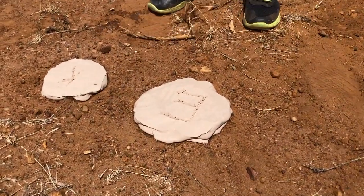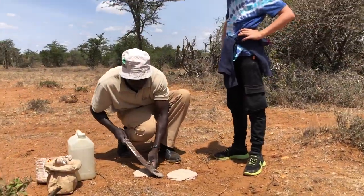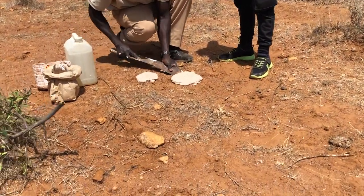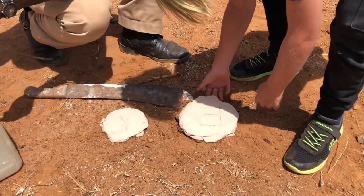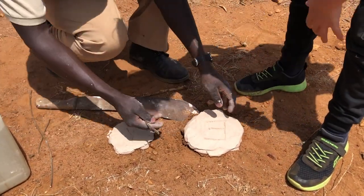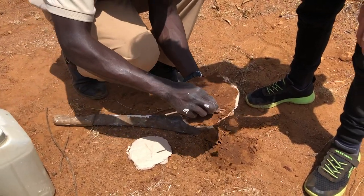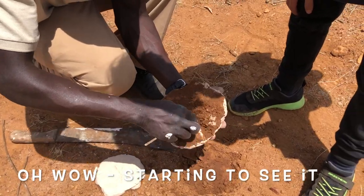Those are our footprints — that's incredible, it's already dry! We don't want to ruin the footprint. Right now it doesn't look very good, but we get a twig and we clean it — oh wow!